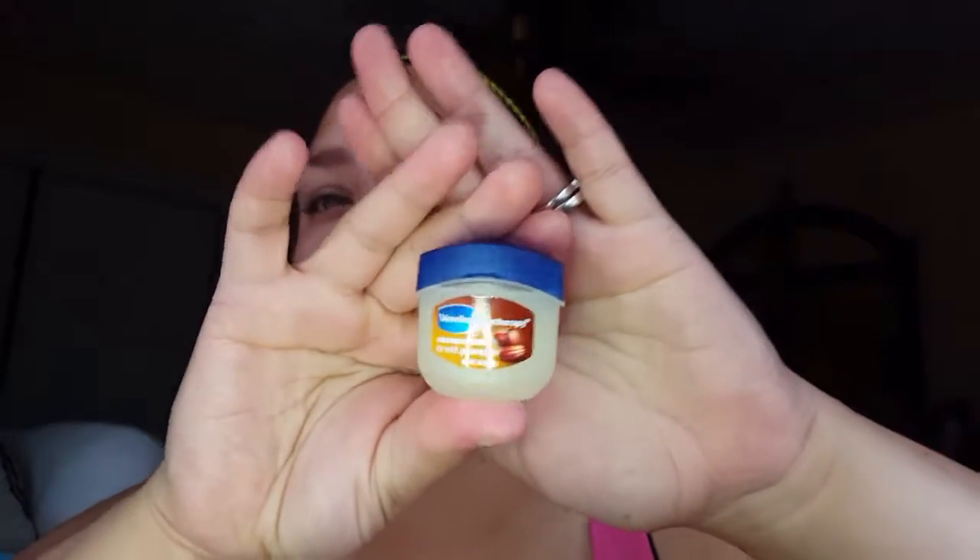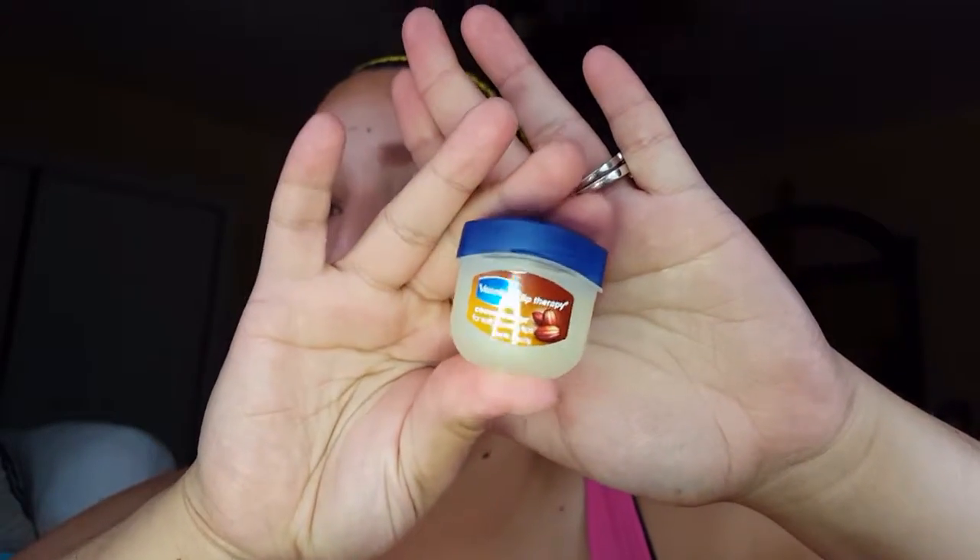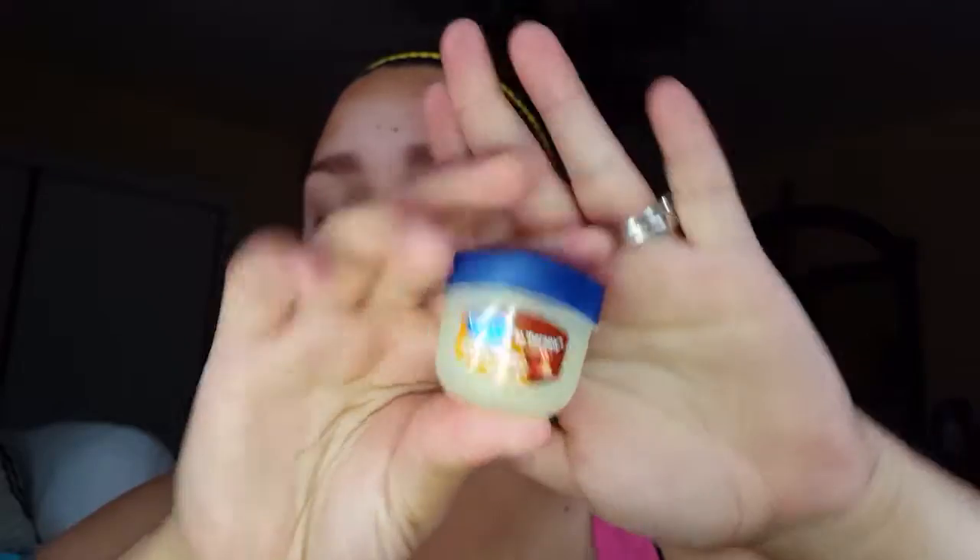First I'm going to go ahead and start with my lips. I'm going to use this Vaseline Cocoa Butter because we need our lips to be moisturized. Then use some of the Wehr Balm as moisturizer — you guys know I love this stuff.